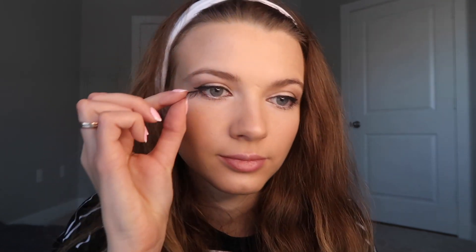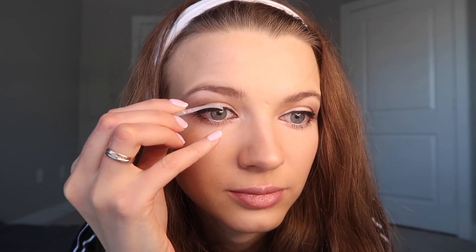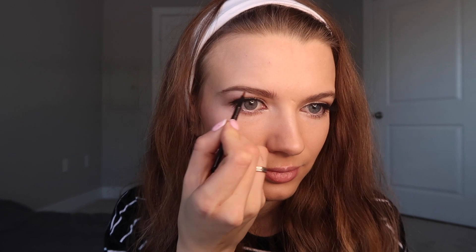And finally I'll put on the false lashes. Next I will draw in my eyebrows. I mix brow and black colors, put it on my eyebrows and shade with another brush. I don't want to make the eyebrows thick in this makeup, so I put on a transparent gel and squeeze them with my fingers.